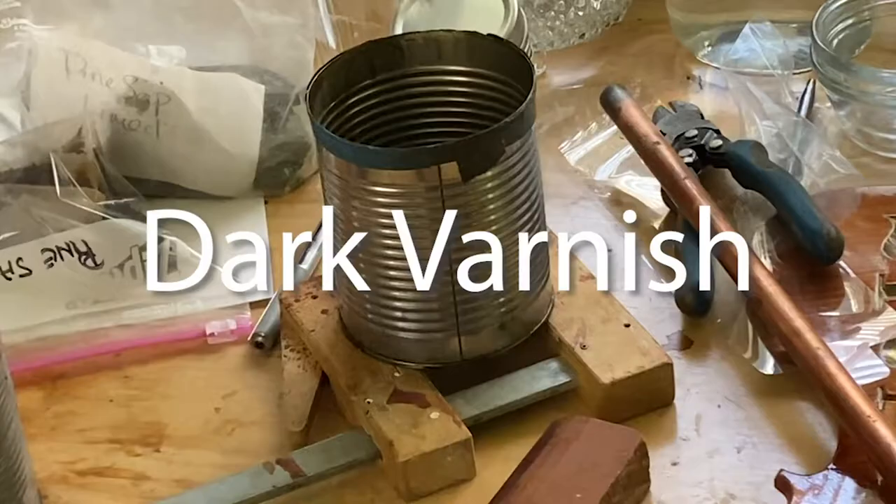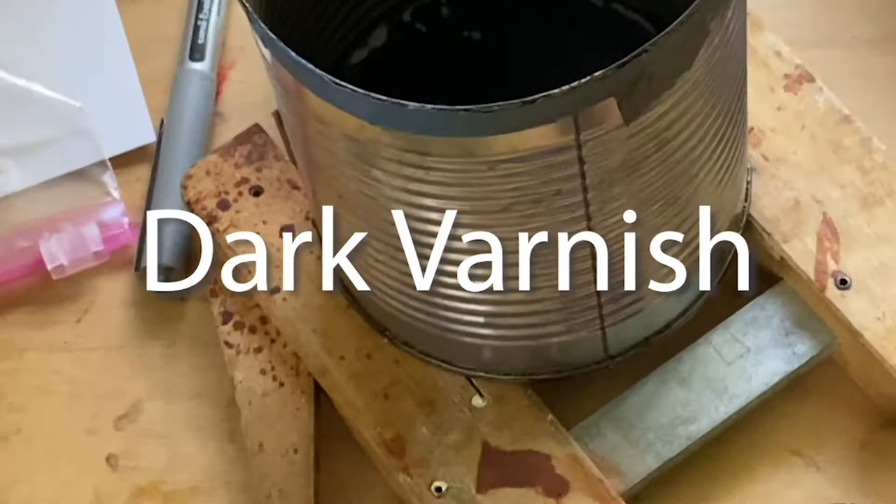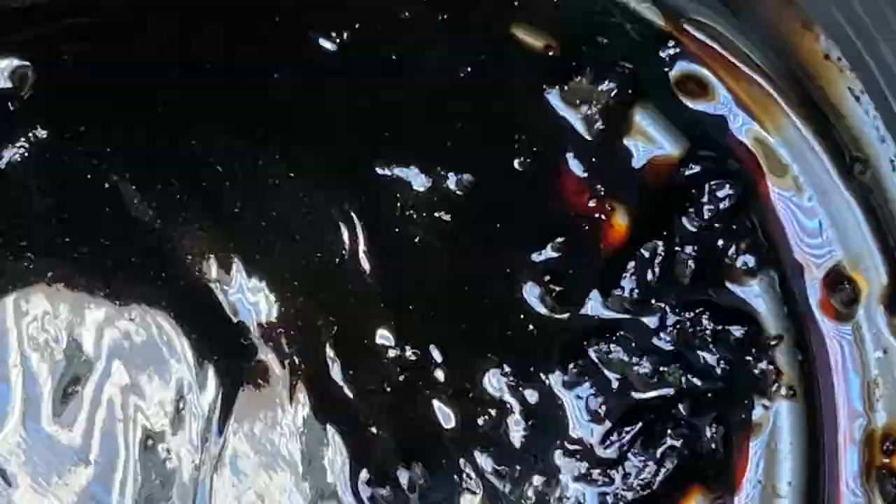To make a dark varnish, it's simply a matter of cooking the pine resin for longer in the initial stages, and it will darken and start to take on reddish tones. And once you've got the colour you want, it's just a matter of combining it with oil and turps the same way.